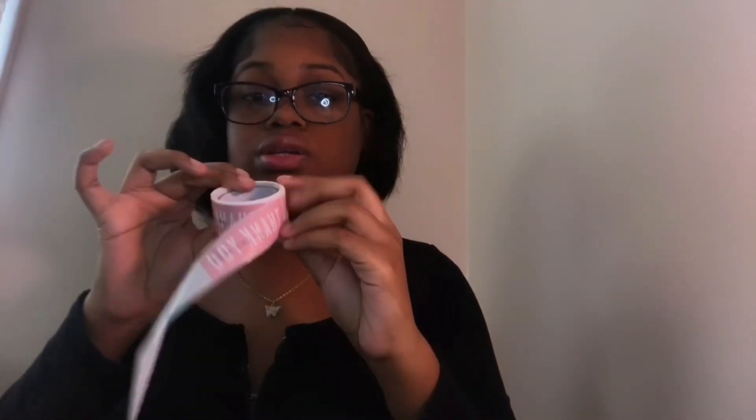The first thing you'll need is obviously a poly mailer. This one is six by ten and it came in a hundred pack on Amazon. You can also get bigger boxes, bigger bags, or bigger poly mailers — I'm sure they have those on Amazon too. Everything will be linked down below in the description.